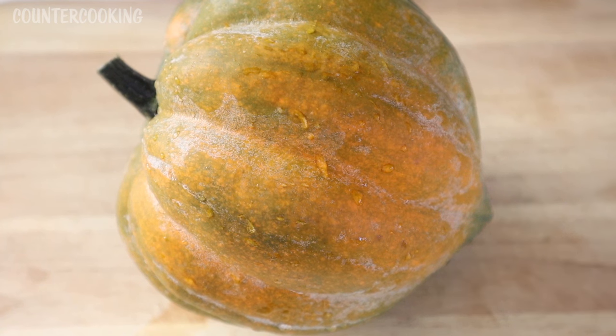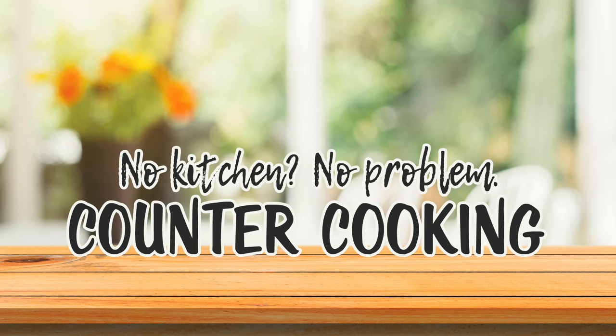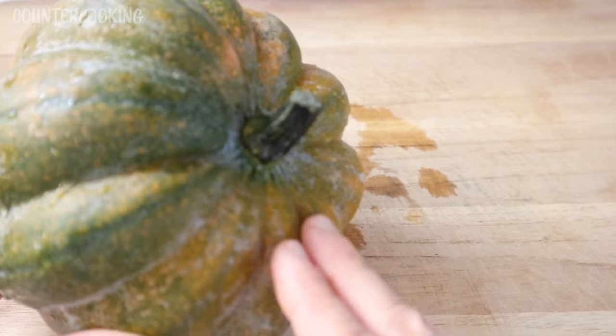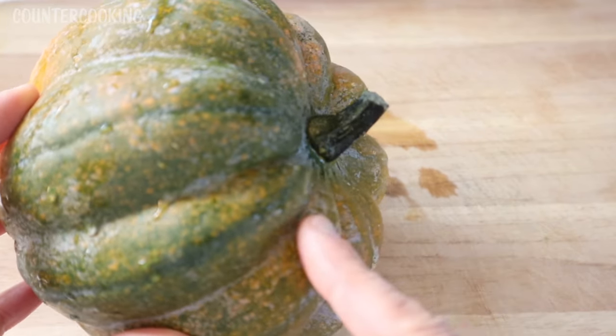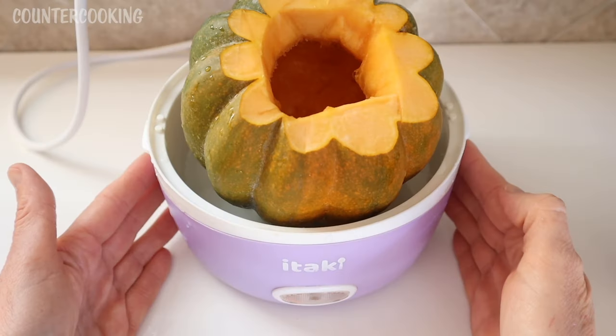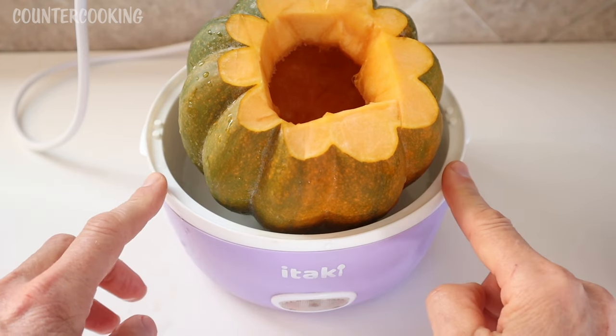I'm here with a beautiful acorn squash and I'm going to steam this in my Itake Pro electric lunchbox. The first thing I did was wash off the outside of this squash. Next I'm going to cut the top off, remove the stem, and then scoop the seeds out of the inside. Here is the cleaned acorn squash in my Itake Pro electric lunchbox.